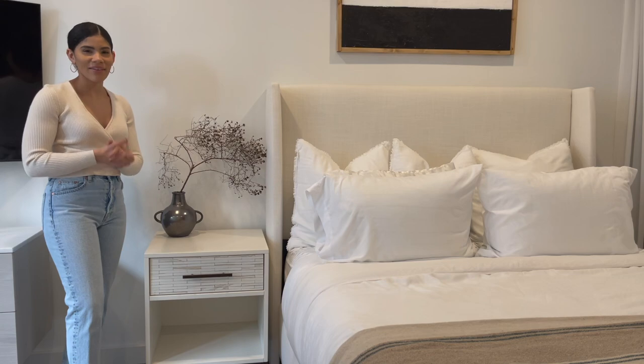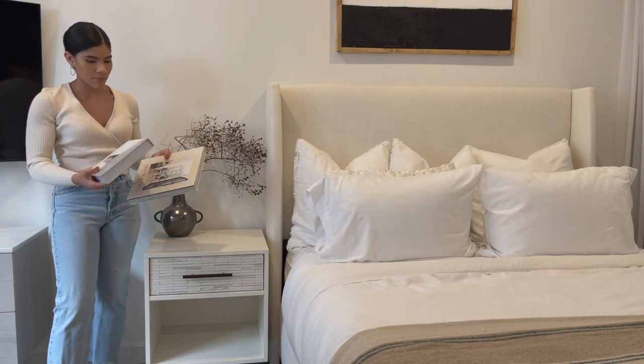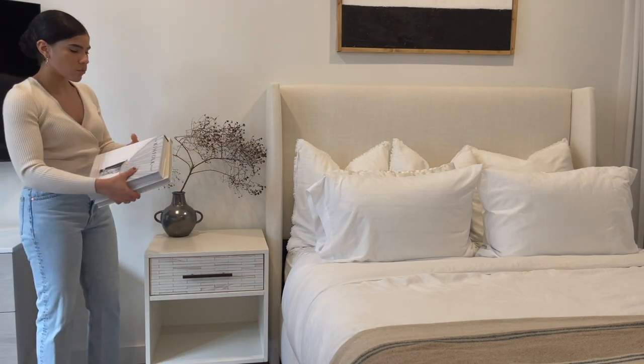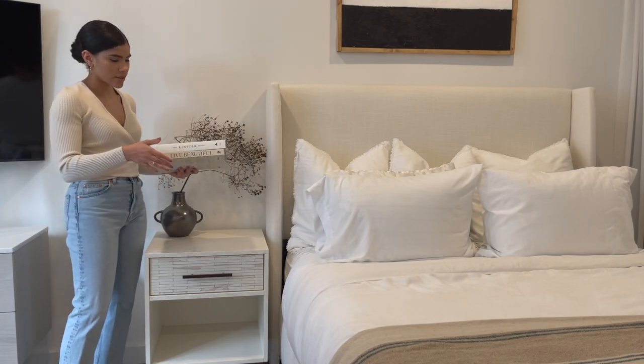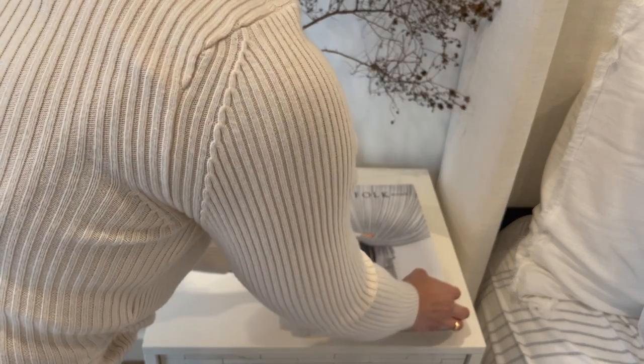Of course we have to add the coffee table books. I'm using 'Live Beautiful' again, but I'm stacking it with the 'Kinfolk Home' book right on top. This time I don't want to take up so much space horizontally, so I'm going to put them standing straight up vertically on the nightstand.